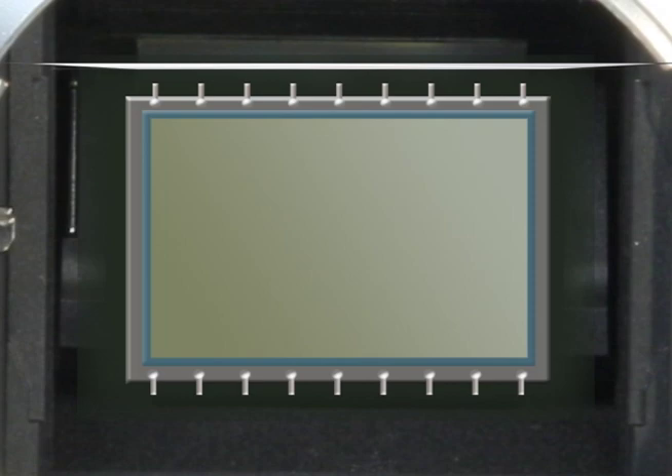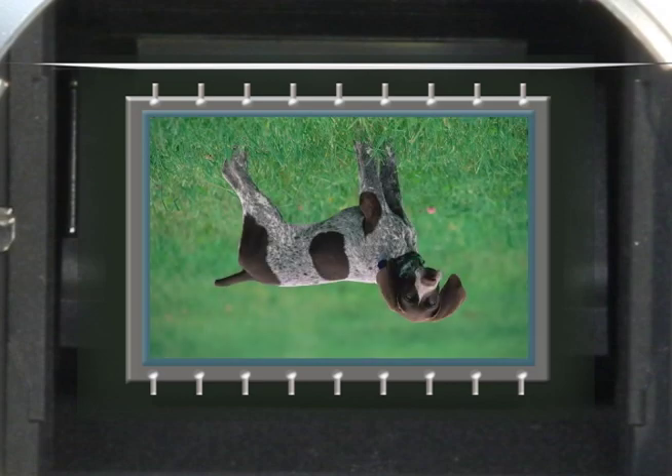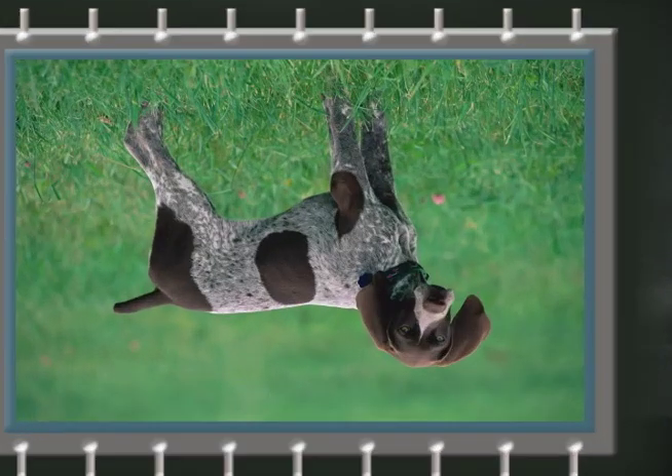The third component is the image sensor. The image sensor is a silicon chip that is exposed to the image much like film in older cameras. It records the image precisely so it can be converted into a digital file for storage on a memory card.